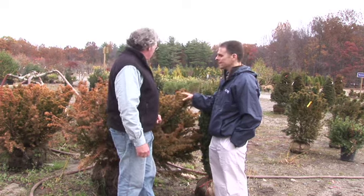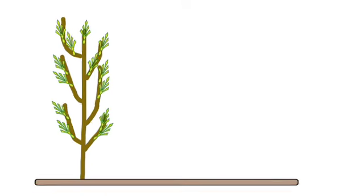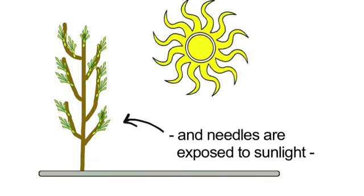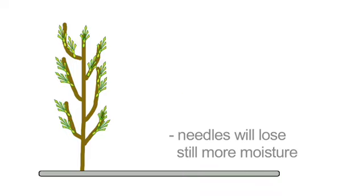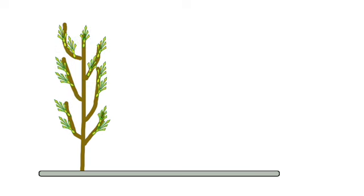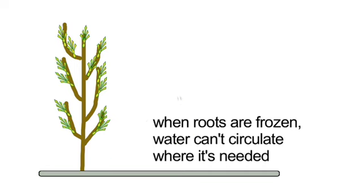So Ken, what does this color indicate to you? This poor friend here lost water during this late summer going into the fall and it's going to have a number of issues going into next spring. If the plant's roots are frozen and the evergreens are exposed to sunlight, they will transpire moisture. There's no replenishment from the root system because the root system is frozen, so there's no motion of food, water, or nutrients back and forth within the plant.